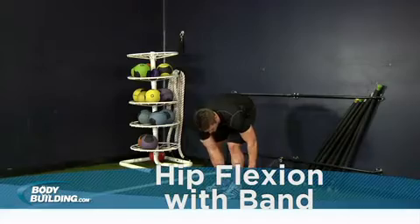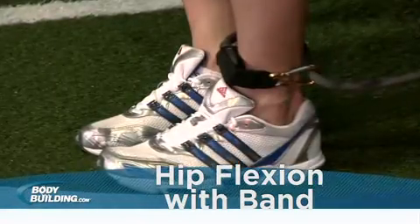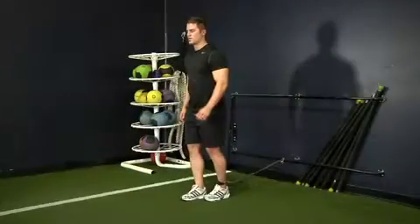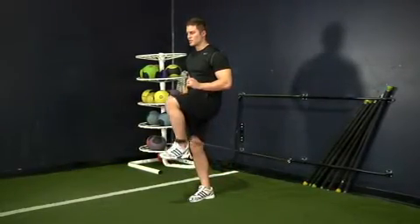Secure one end of the band to the lower portion of the post and attach the other to one ankle. Face away from the attachment point of the band. Keeping your head and your chest up, raise your knee to about 90 degrees and pause. Return the leg to the starting position.